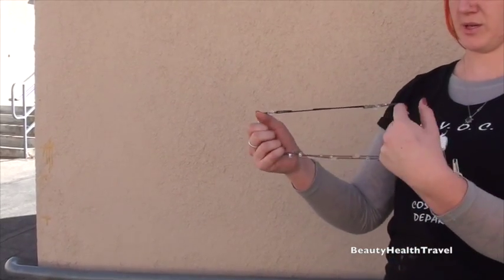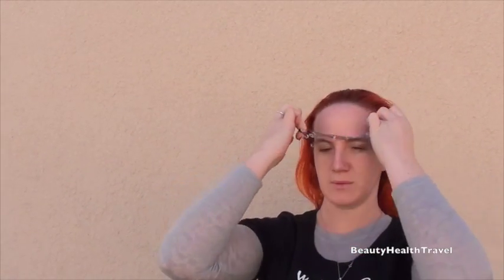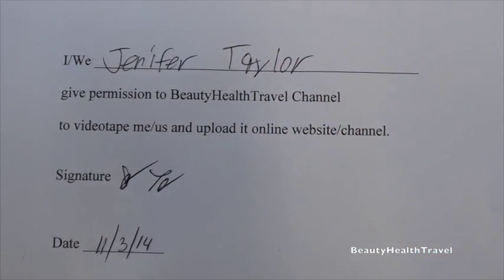And there's your headband. Just feed it around your head. And there's your headband. Bend down a bit.